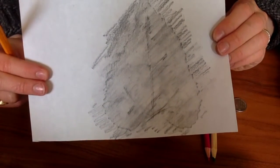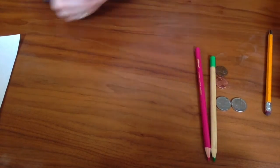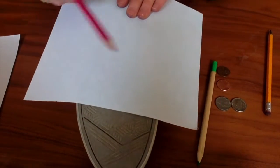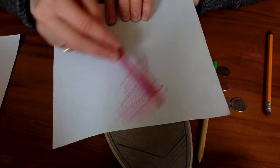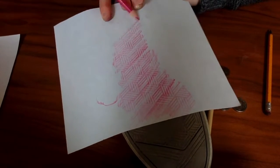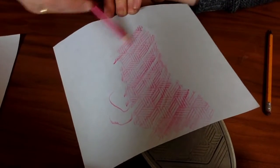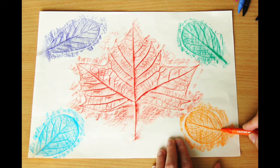And look, now I have my leaf print. Let's make another one. So again, I am going to lay my paper on top of my object and choose my drawing material. Then I am going to draw right on top of that paper until I start to see the texture and pattern of the object coming through. I'm starting to see the print of my shoe on my piece of paper. And if you'd like, you can even make a design with these different prints — you can arrange them in all different ways.